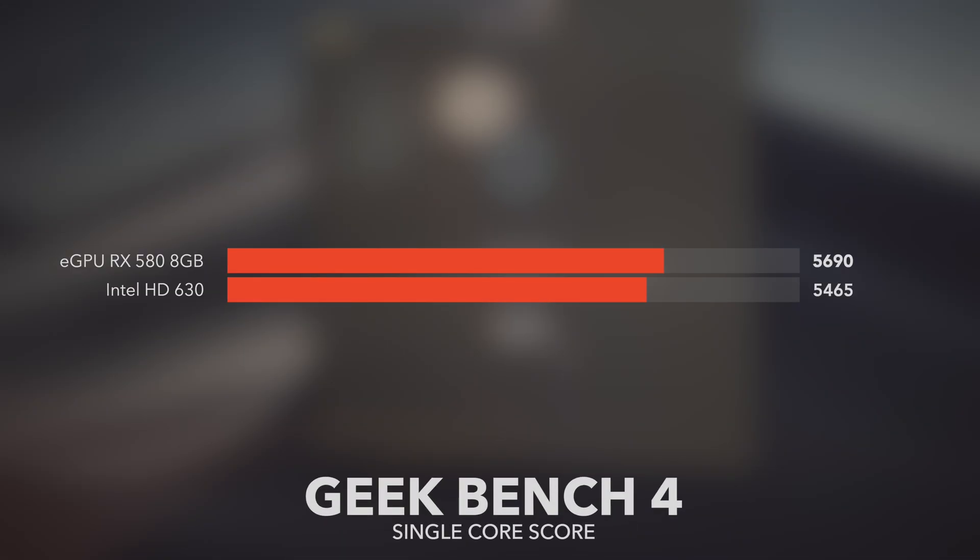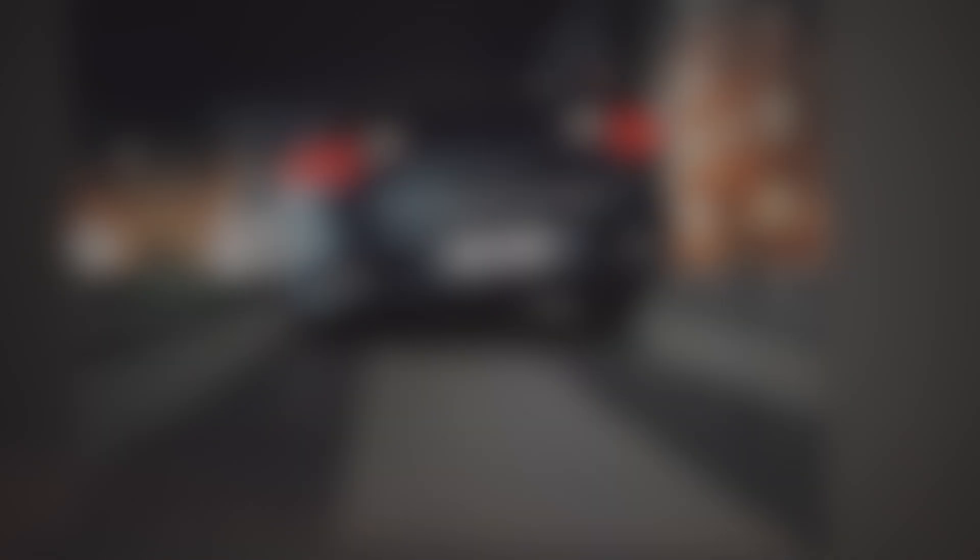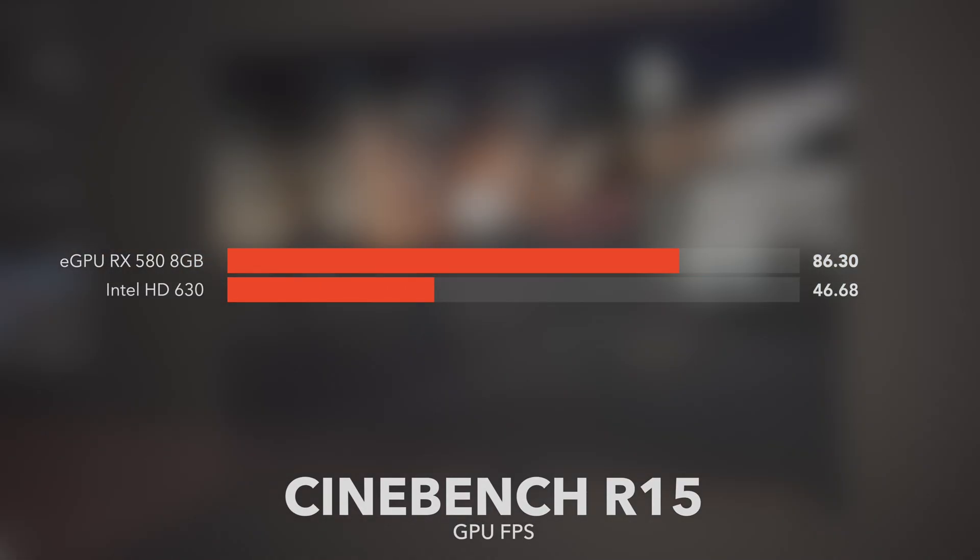Now that we know what gear was used, let's talk about the testing results. As expected, the Mac Mini paired up with the eGPU definitely does edge out the Mac Mini without an eGPU — whether this is a result of the external graphics card doing faster processing, the internal graphics card no longer being under load allowing the CPU to have lower thermals and turbo boost faster, or even the internal graphics being freed up for other things such as Quick Sync. The results for the eGPU definitely do edge out the internal GPU.